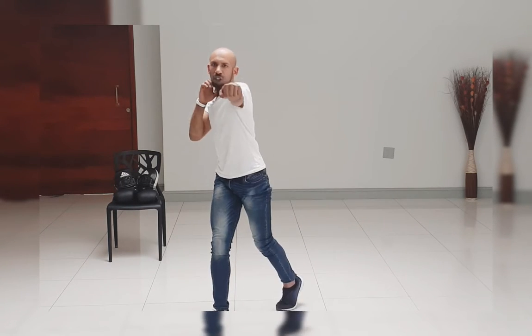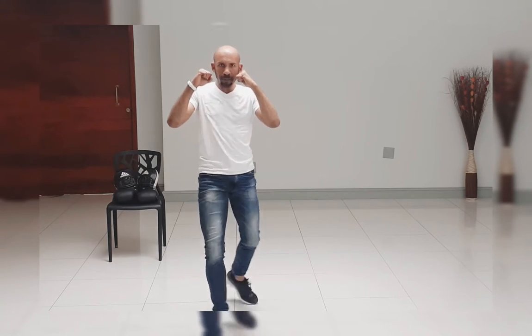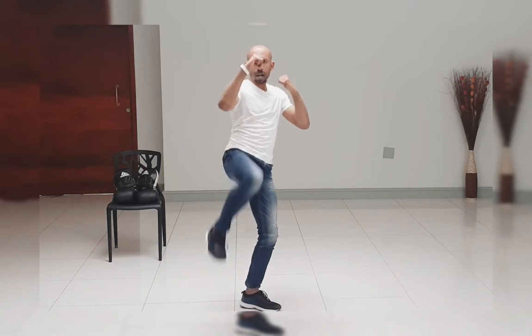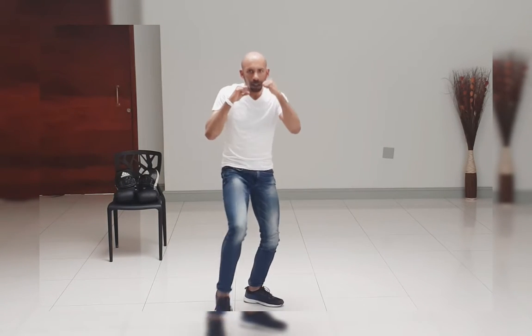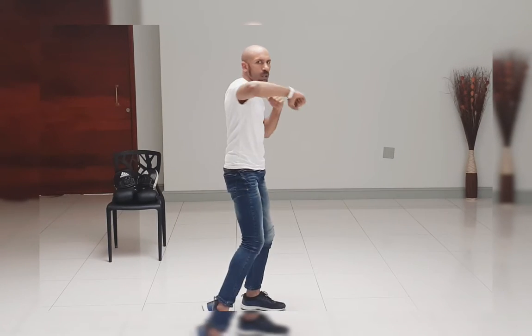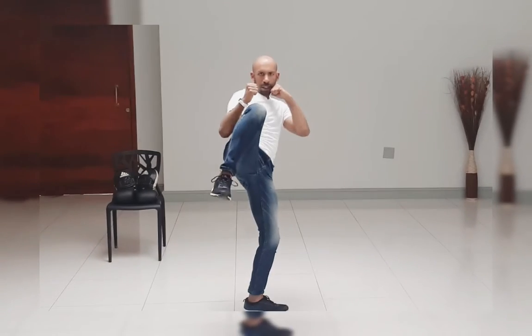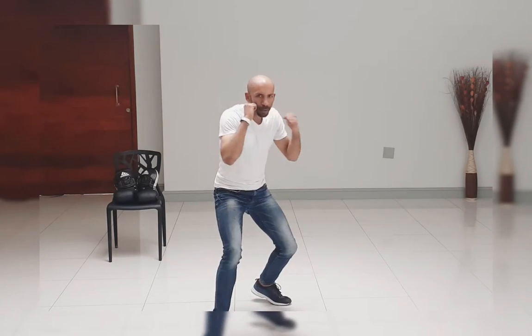Jab, cross, hook, hook, right kick, left kick, right knee, left knee, right front kick, left front kick, drop down, left body, right body.